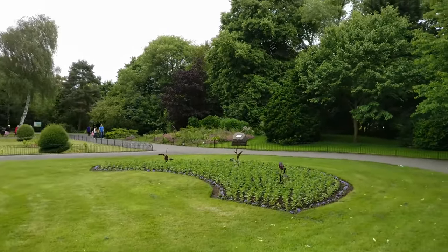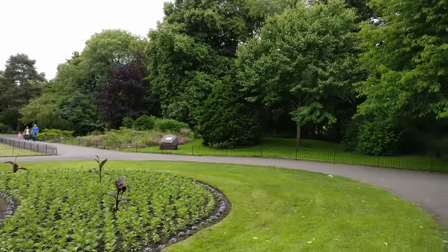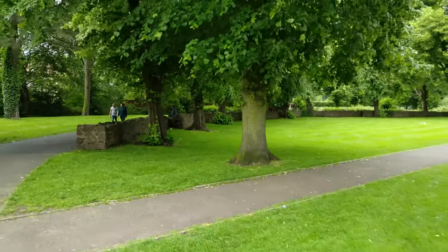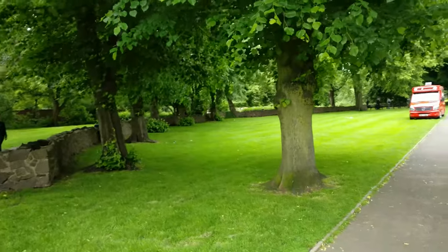I'm now holding it with two hands to see if I can make it a little bit more stable at 4K. I'm going to go into a dark area. It's just shown me that it's auto-focused, which is interesting because it hasn't done that at all since.